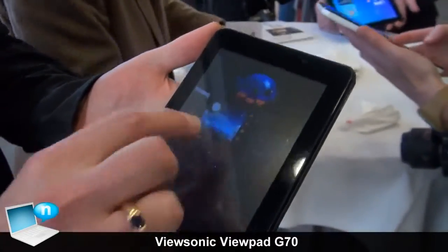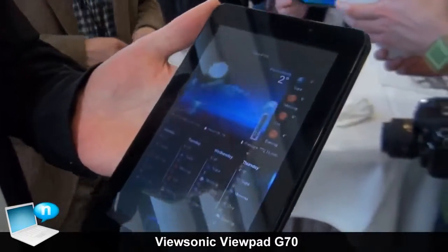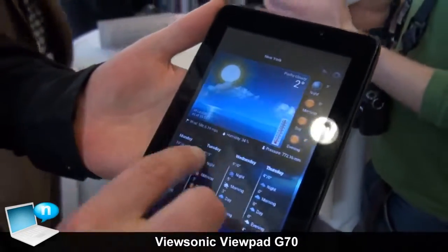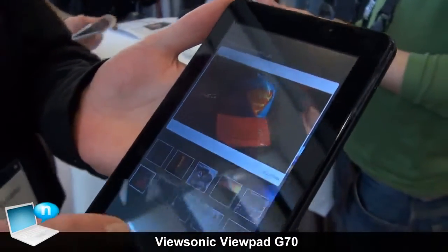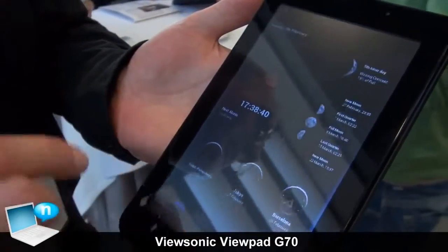And of course, featuring ViewSonic's ViewScene 3D interface, which pretty much means that any of your Android versions can look the same with the same front end.